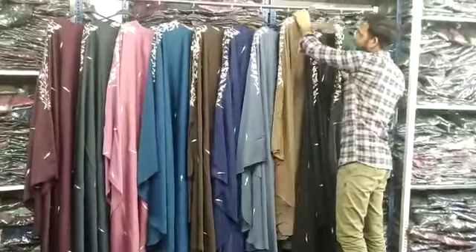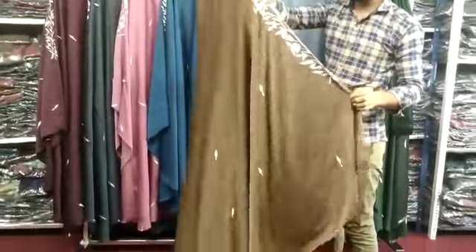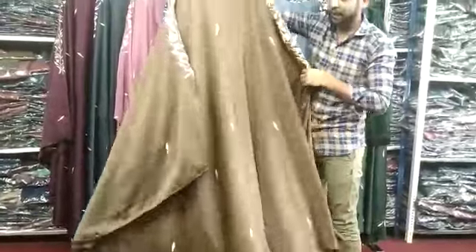It is very good. This is our golden color, it is very beautiful. I am showing you 4 sides — it is very beautiful.